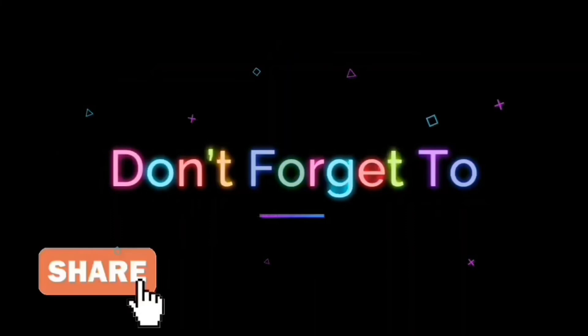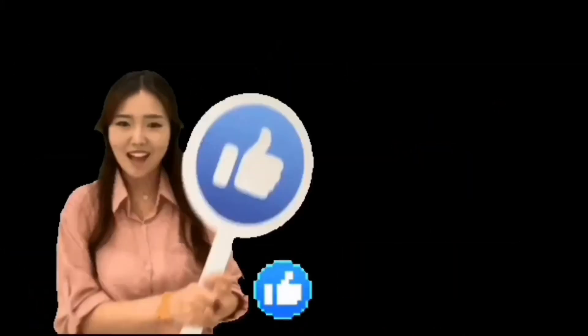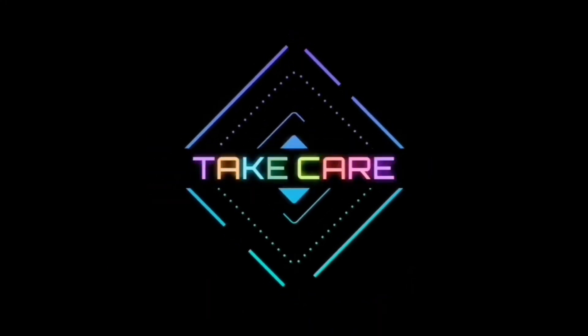Thank you so much for watching. Don't forget to share and subscribe. Give this video a huge thumbs up if you liked it, and if you didn't, do let me know in the comment section below. I'd appreciate any feedback and inputs, and I'll try my best to use them in my upcoming videos. Until next time, take care. Auf Wiedersehen. Wassalamualaikum.